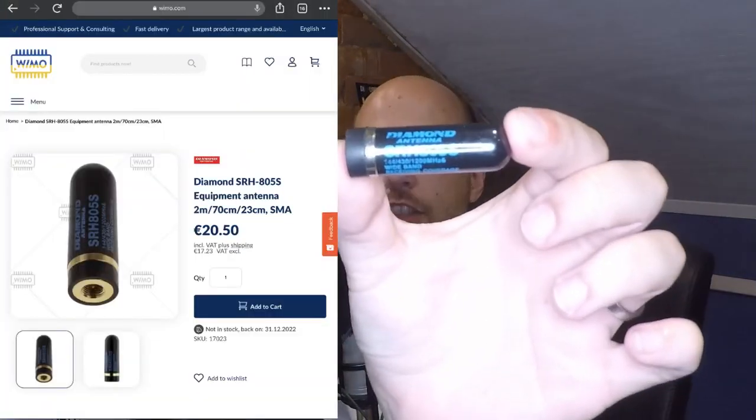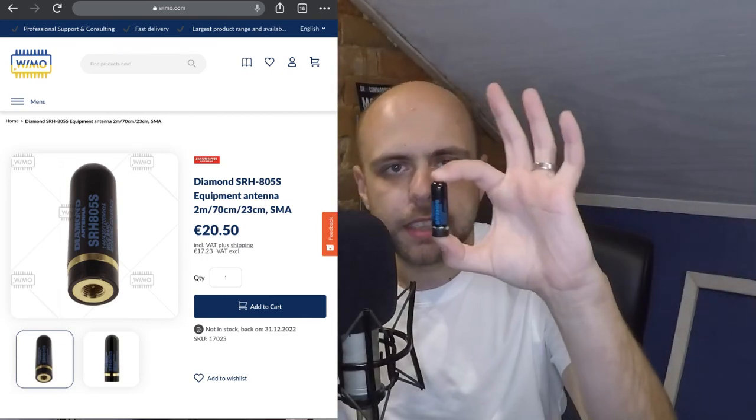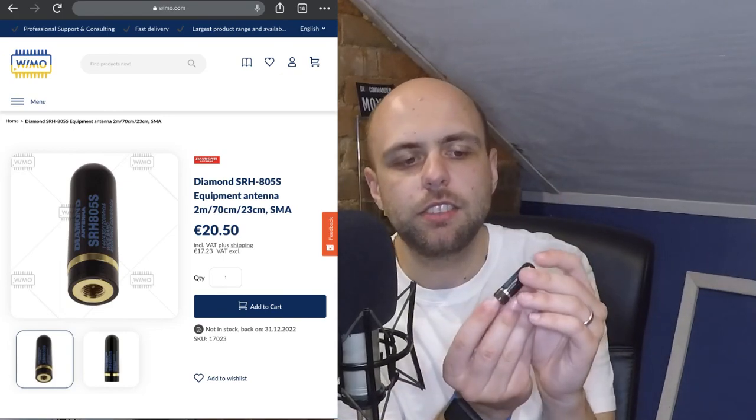The first antenna I want to talk about is probably not an upgrade over the stock rubber duck on your handheld. This is the Diamond SRH805S — as you can see, it's one of those really tiny, almost dummy-load-esque devices. But it's absolutely perfect for going into a hotspot. My use case is with a couple of MMDVM hotspots — a Zumspot and one of the cheaper devices from eBay. I use this on top of my ID52 when I'm just going into my hotspot and don't need to radiate very far.